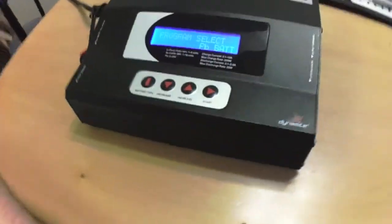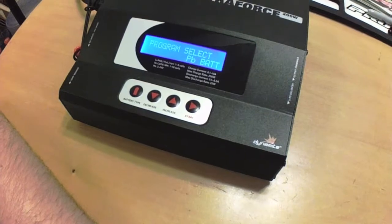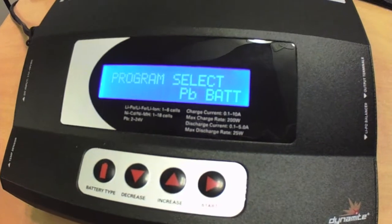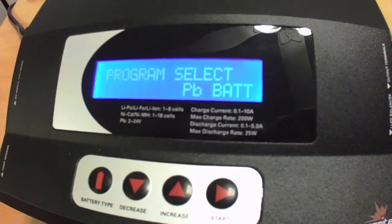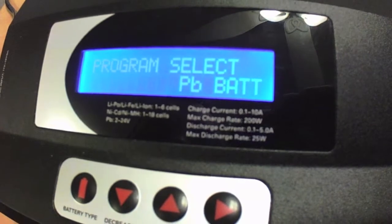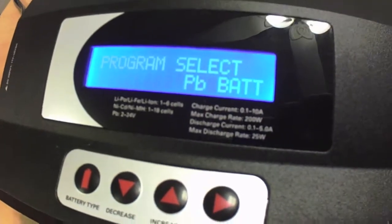The other mistake — a little brain fart — I made during the original review was I was going through the program select screen and I mistakenly said that the PB battery setting was for a LiFe battery. That's not correct. PB is actually for charging a lead acid battery — anybody knows PB is lead on the periodic table. So that is for the lead acid battery.